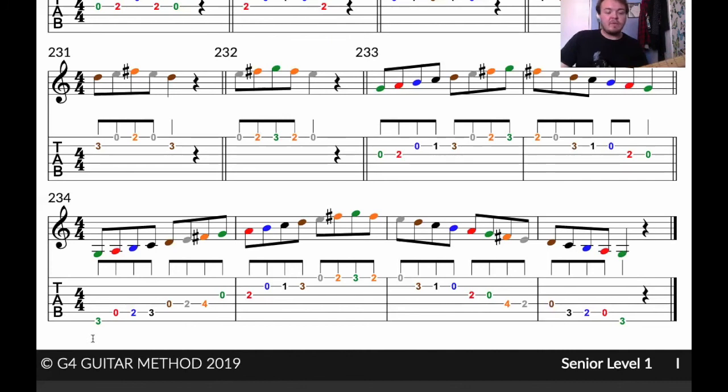Okay, and one final time — I'll count on this one. One, two, three, and four. And one, two, three, and four.